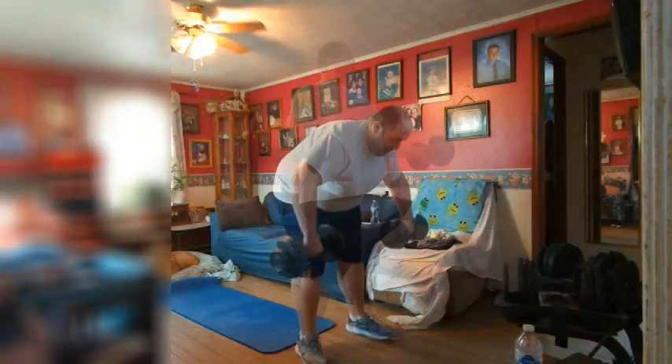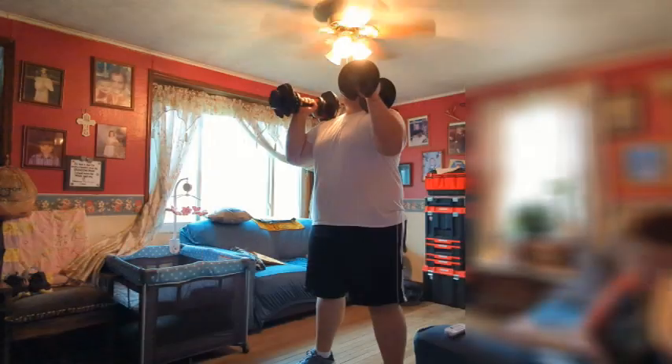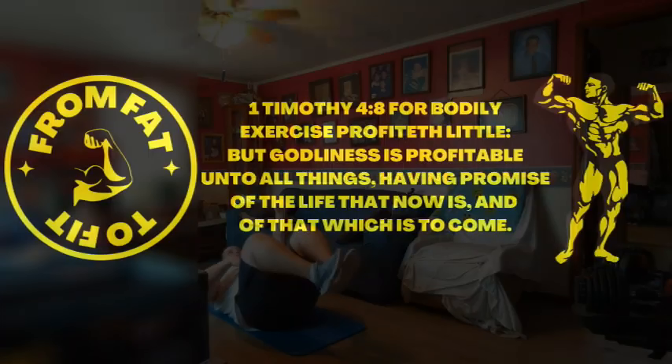Welcome to From Fat to Fit, where our motivation is to inspire you to get up, get moving, and create a healthier you for a brighter tomorrow. Let's get started.